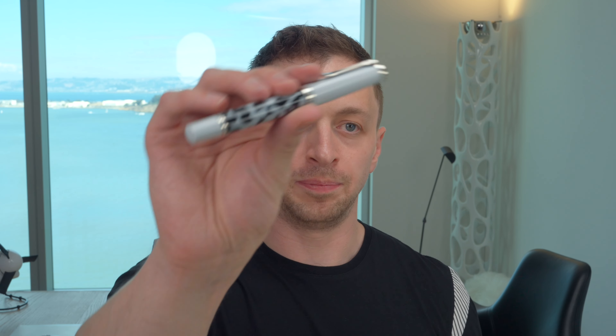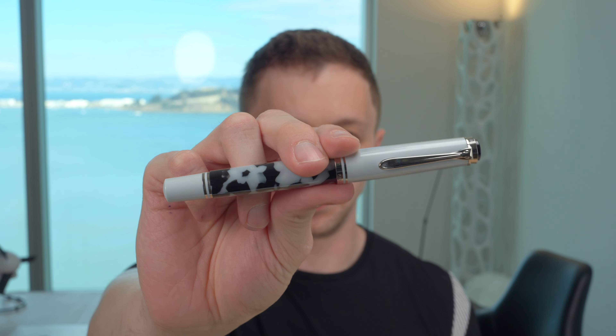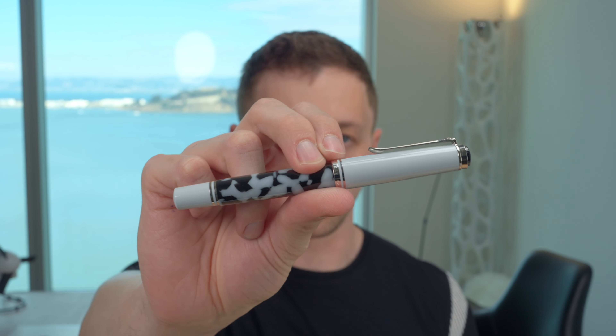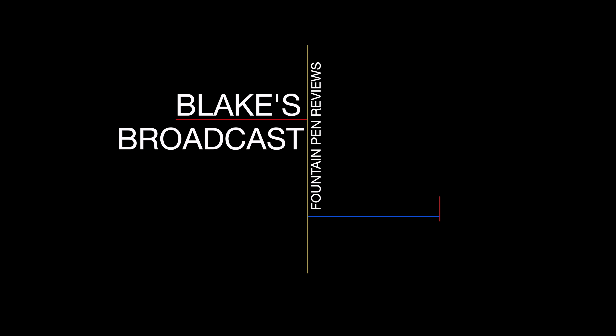In this video, I'm going to be reviewing the Pelican M620 City Series Fountain Pen. I'll go over the specs, I will do a writing sample, and I'll tell you what I like and don't like about this pen. Blake here with Blake's Broadcast. On this channel, I review fountain pens, paper, and ink, and as always, I put links to the show notes in the description below. And if you haven't already, please hit that subscribe button — it really helps out my channel.